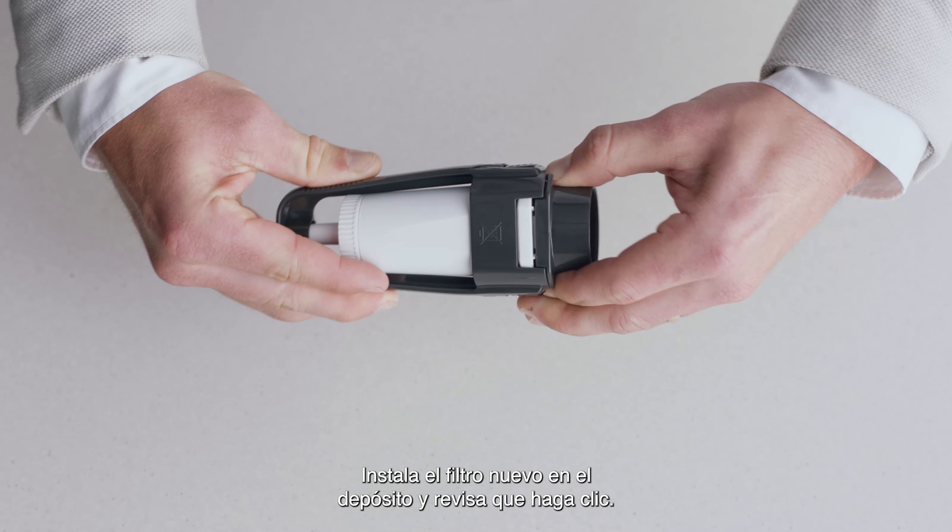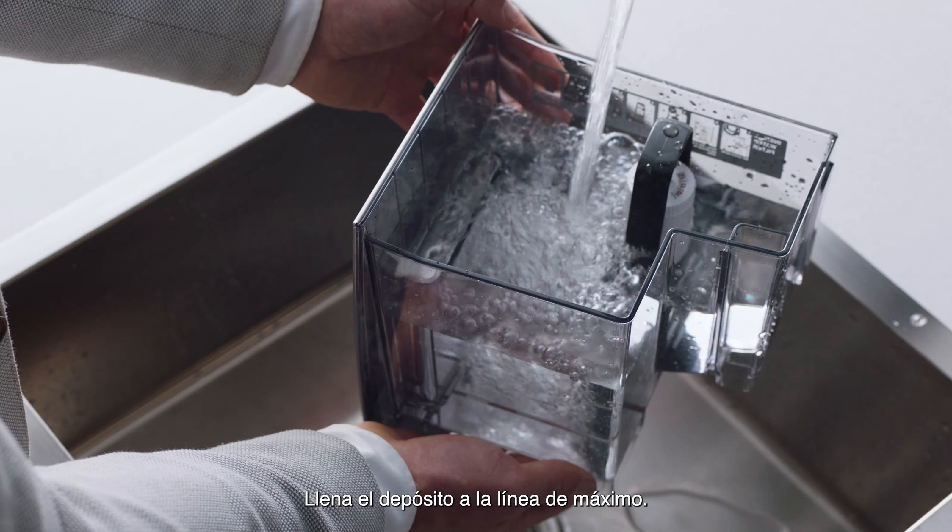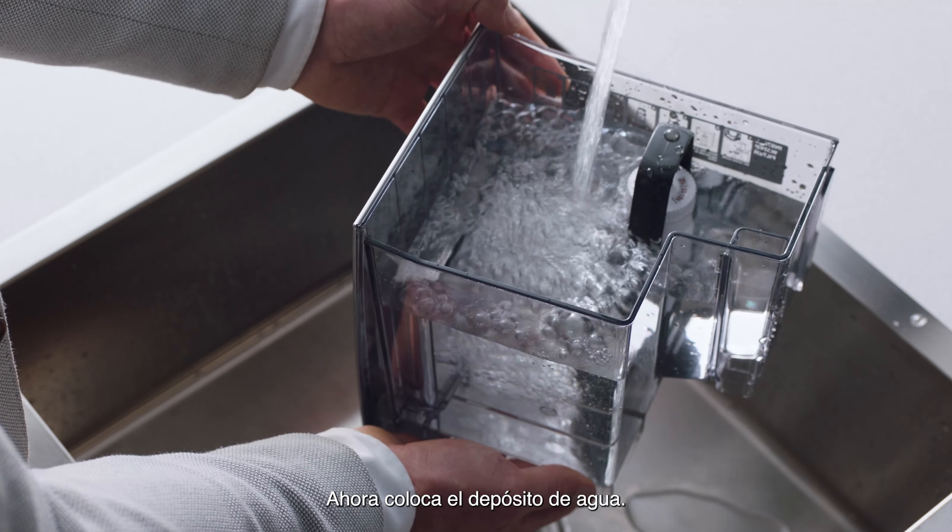Install the new filter into the tank by clicking it into place. Fill the tank to the max line. Now reinstall the water tank.